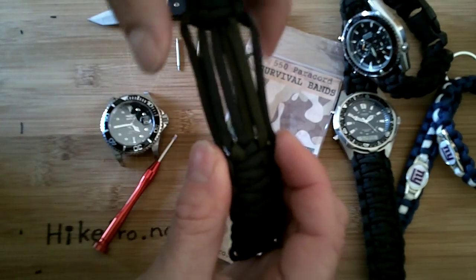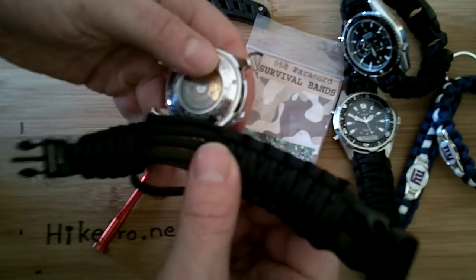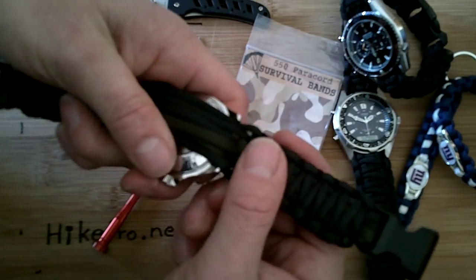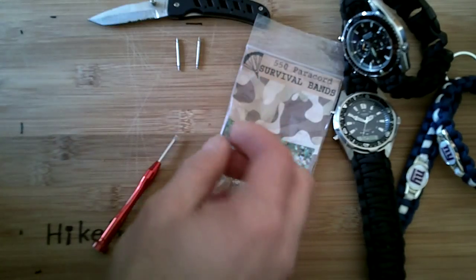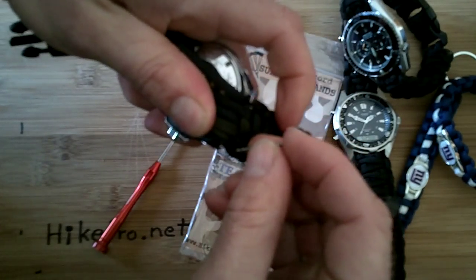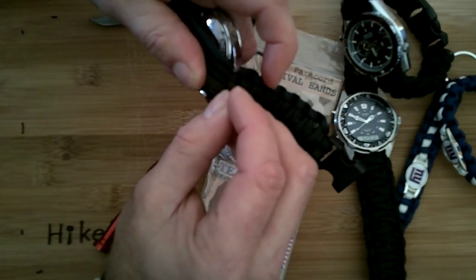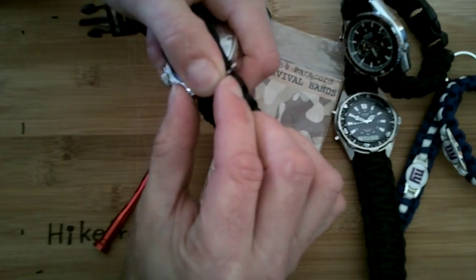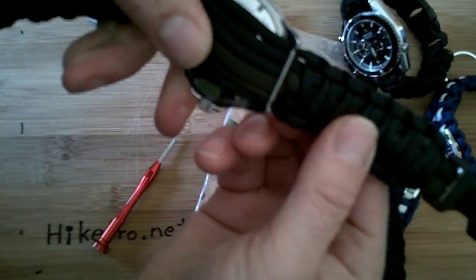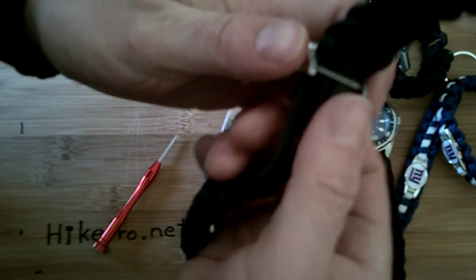all six straps that are on the Arcane Cobra band. Grab your band, line it up evenly with the watch on one side, grab your lug, get one side in, and then just push in the other one — go like that, pull it in a little